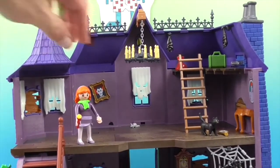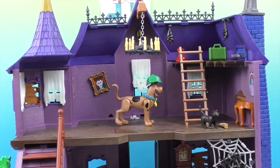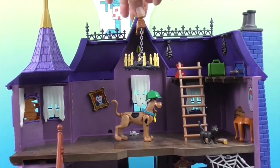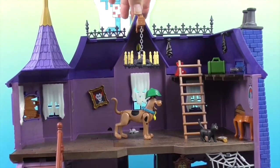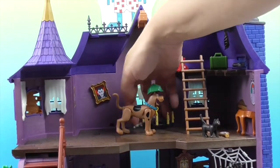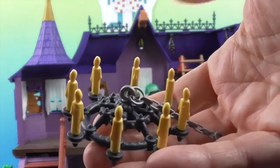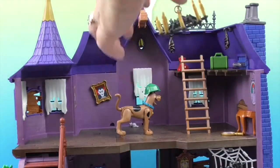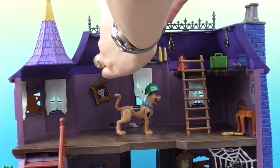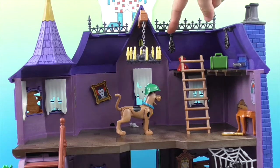And then we have the chandelier up here! You push the little thing backward, and the chandelier releases and falls. It has all these little candles that you peg in, which is really cool, and it has a chain. To reattach it you just pop it back on and it's ready to go for the next scare.